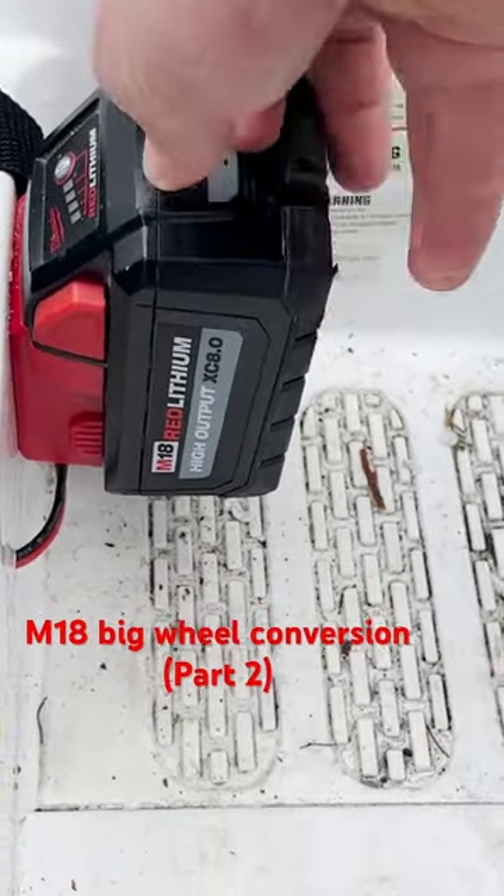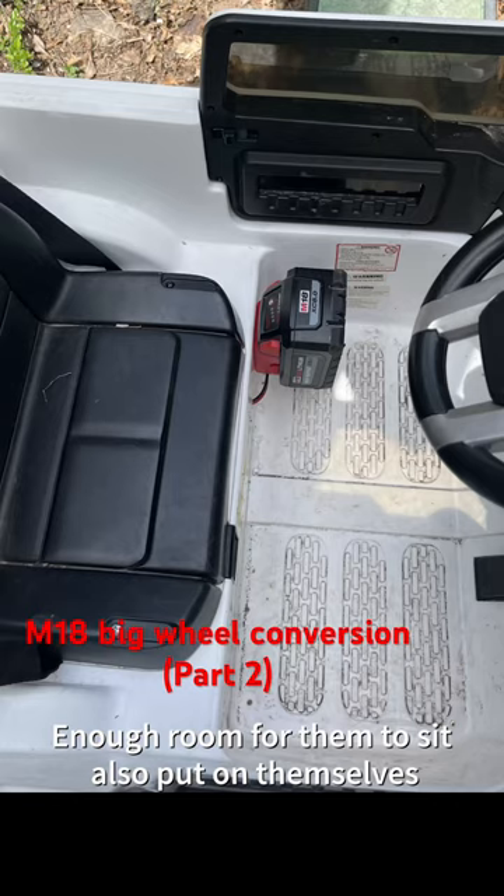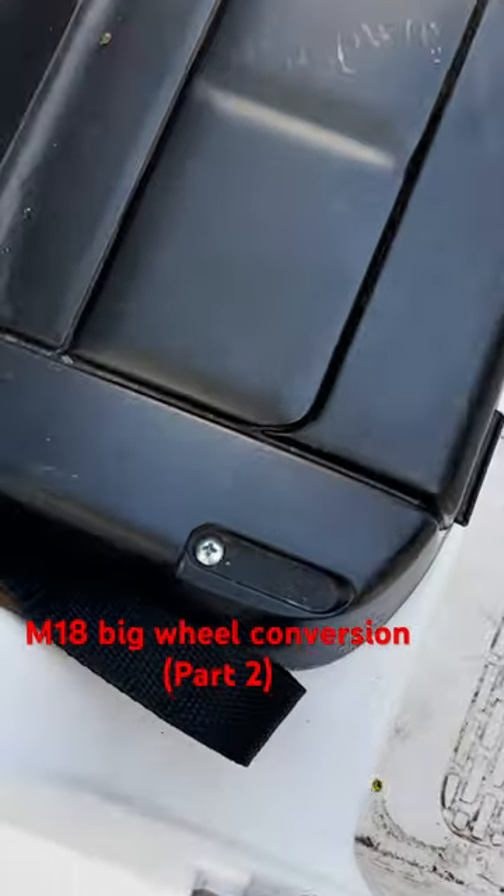I screwed the little dock right there and there's enough room for my kid to sit there. Now I'll show you how to install it.